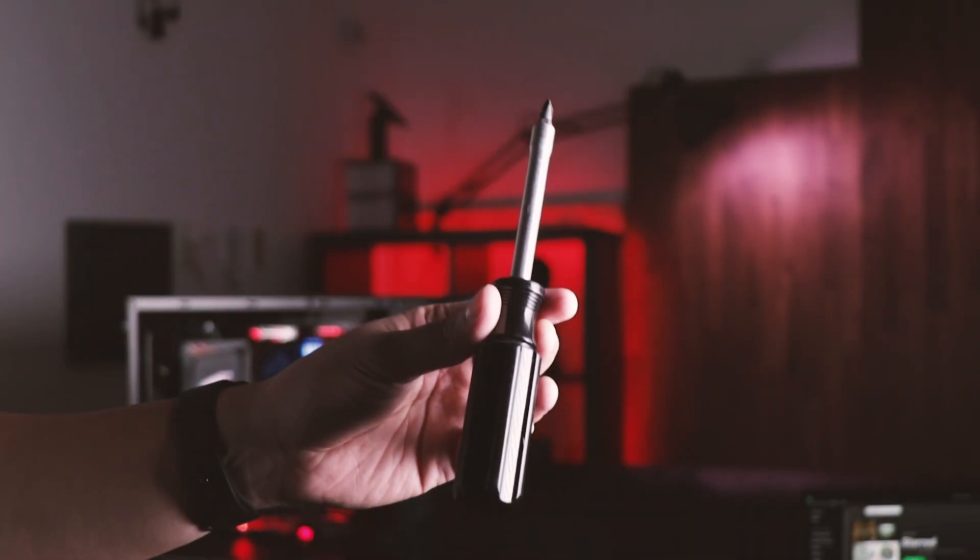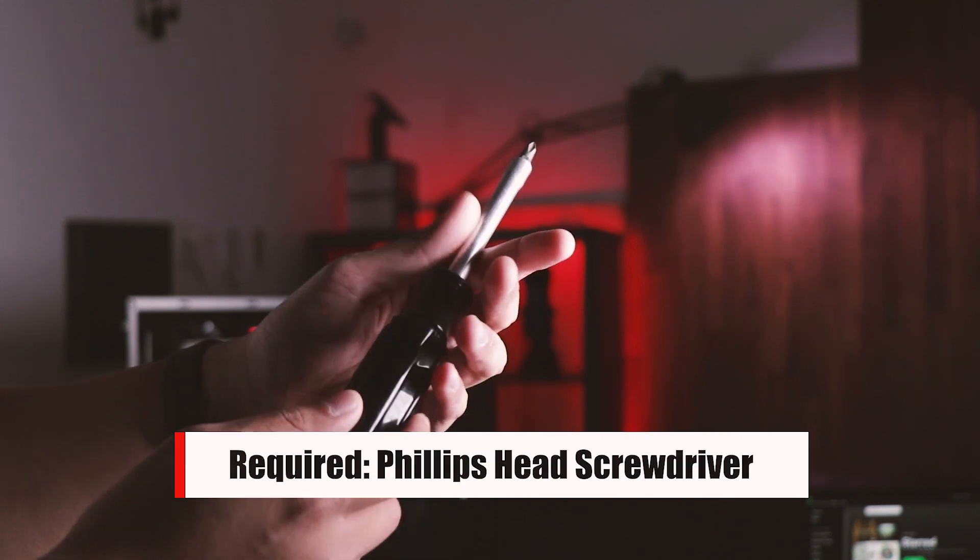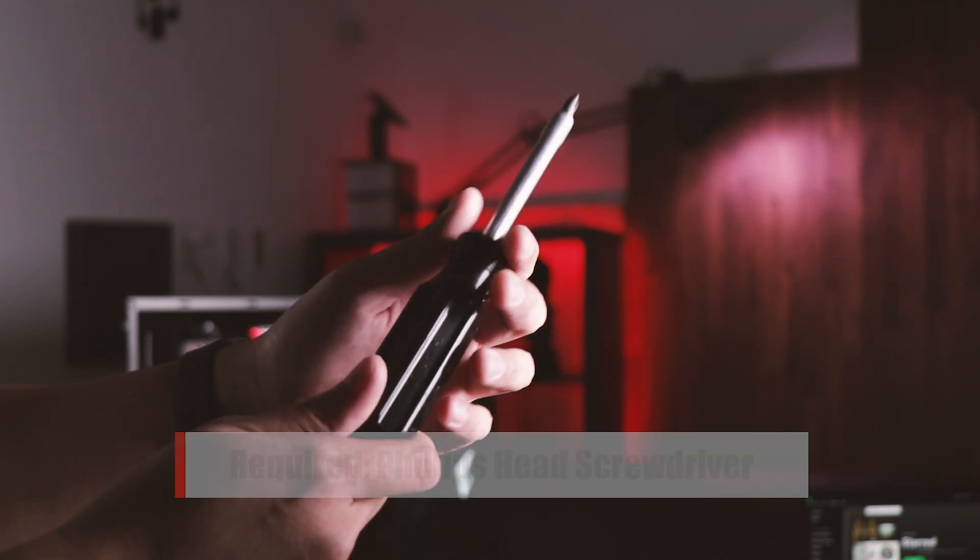Before we begin, you're going to need a Phillips head screwdriver to complete the installation. Once you have that, let's get ready to start.